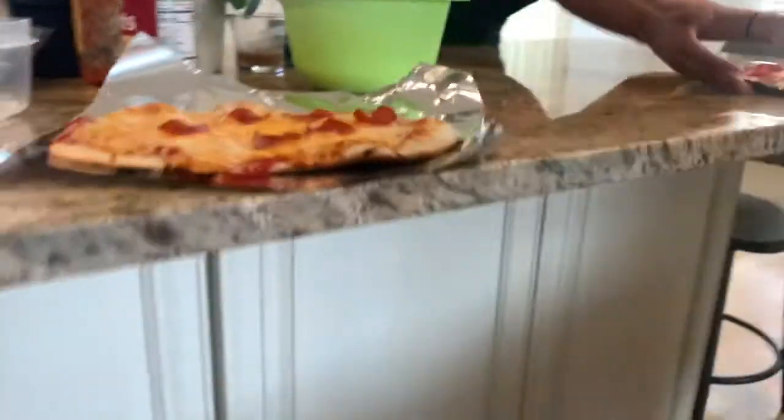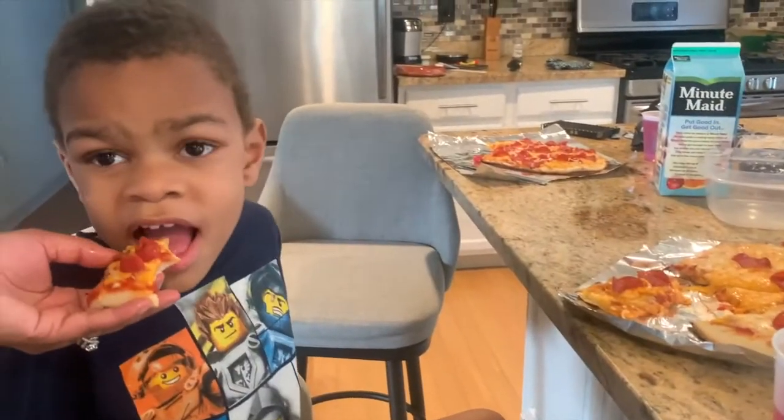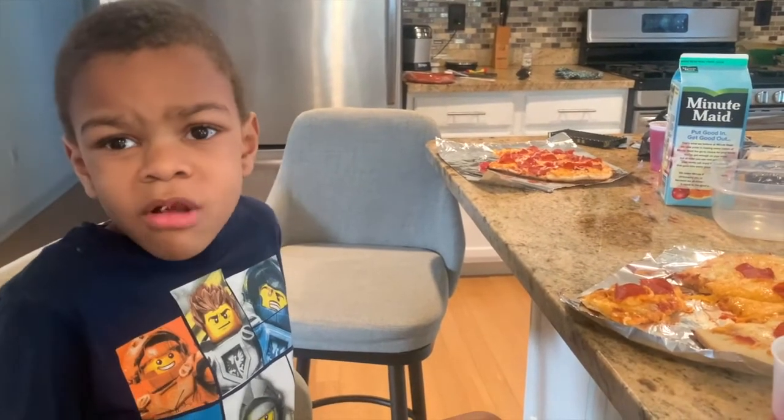My pizza's done. And my pizza has a lot. It's just burger pizza. Is it good? What's the thumb? Thumbs up? Middle or down?